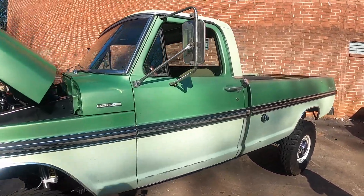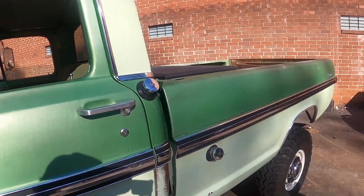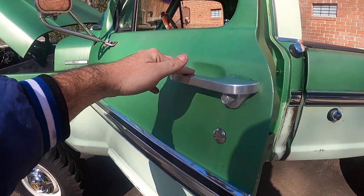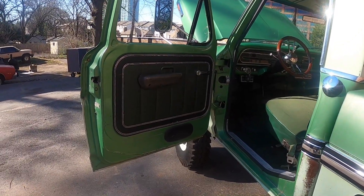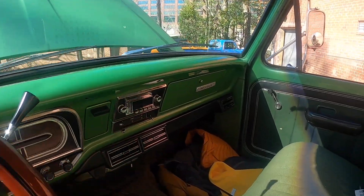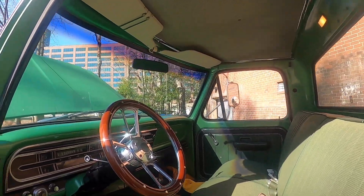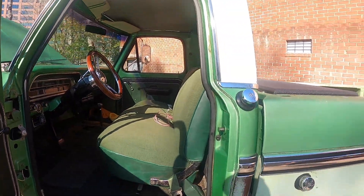The door handles are from Fat Fender Garage — those are sweet. They're running a Flaming River tilt column, which is meant specifically for this truck. Inside there's a Vintage Air Junior AC system, a Retro Sound head unit, and all the goodies. The gauges are still factory for now.